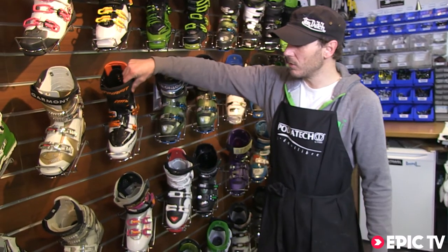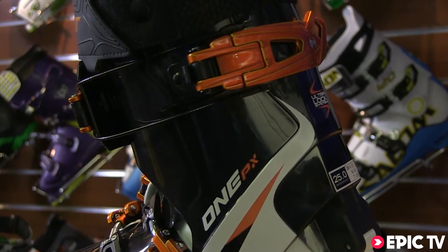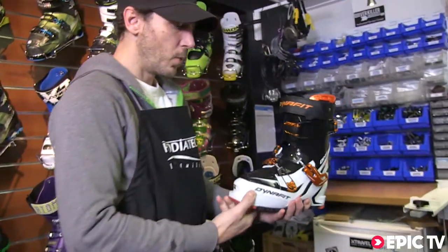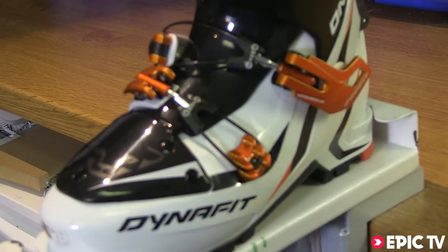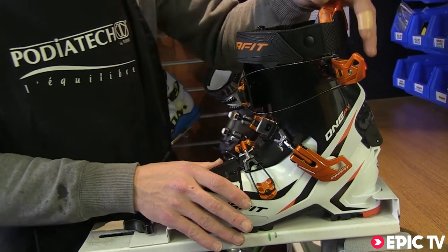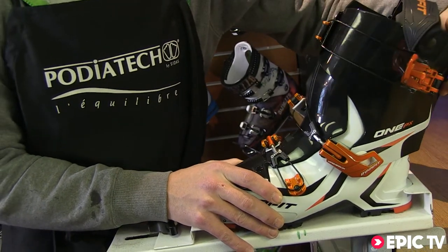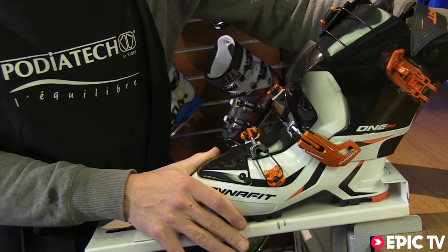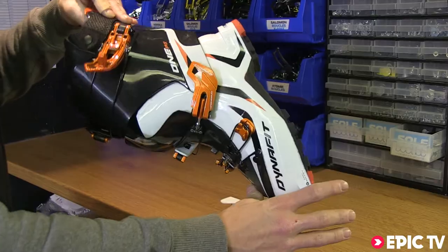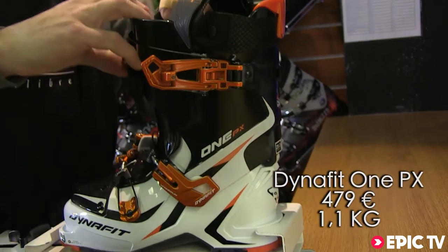Moving down the range to more classic touring boots, we have the One PX from Dynafit, built on the same shape as the Vulcan. This time we don't have the added tongue to stiffen up the boot. Its ingenious clip lock system means we have a huge 60 degree range of motion — as we say to our clients here, it's possible to swim in this shoe — maximizing energy efficiency without huge compromise in downhill performance.